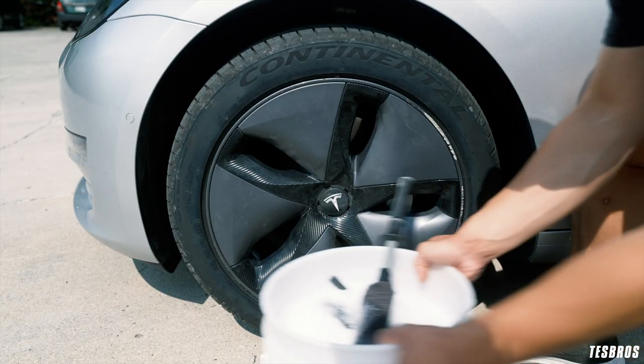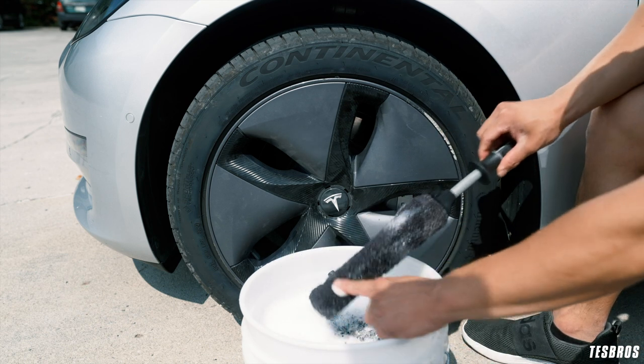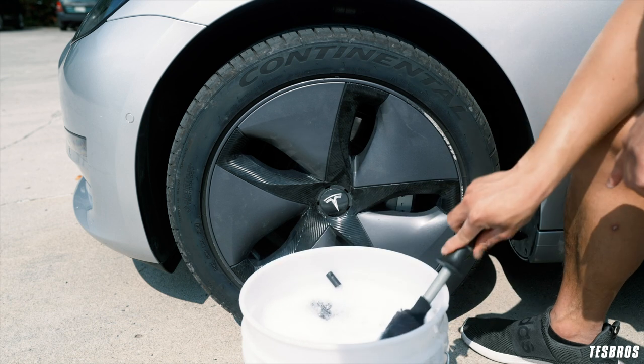Before you get started, I want to point out to make sure throughout the cleaning process you're rinsing each brush thoroughly in your bucket and checking for debris or rocks that may stick to the brushes.